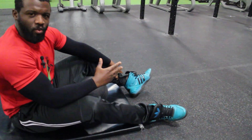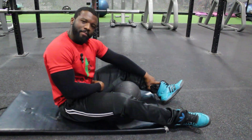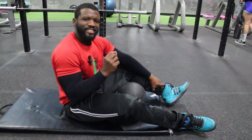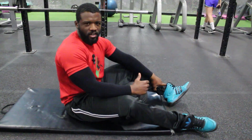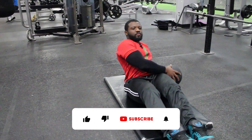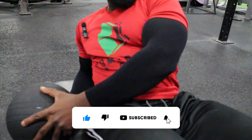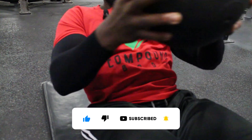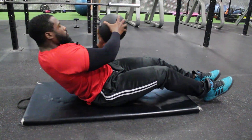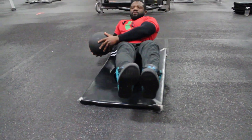If you want to progress this technique, lift the legs off the ground. That way you engage the lower abdominal muscles a little bit more. If you keep the legs on the ground you're still engaged, but not as much as when you lift them off.